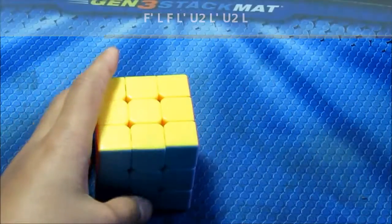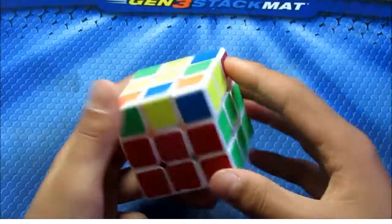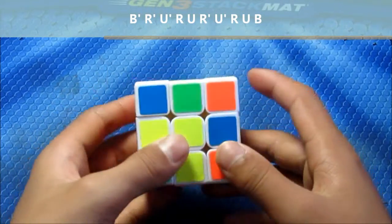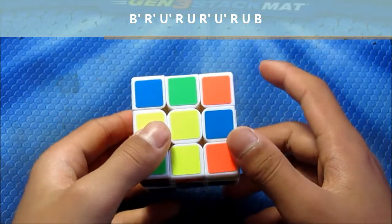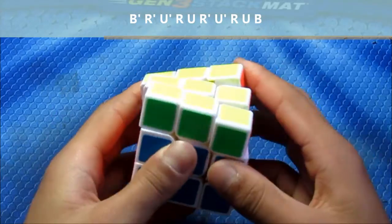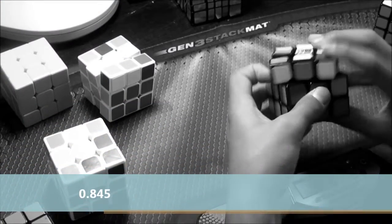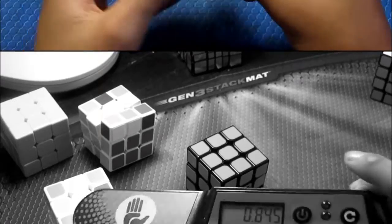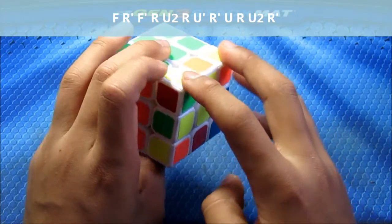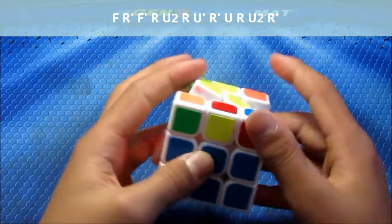Next are the F66F' cases. For this one, as I said, you do F66F'. In this case I do it differently — I do B', a double 60 from the back, and then do B'. Next we have this one: these two are the same, these two are opposite. Hold it like this and do this.